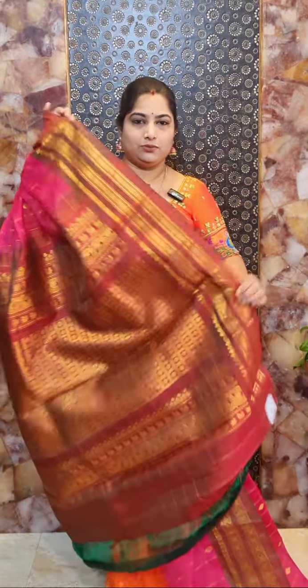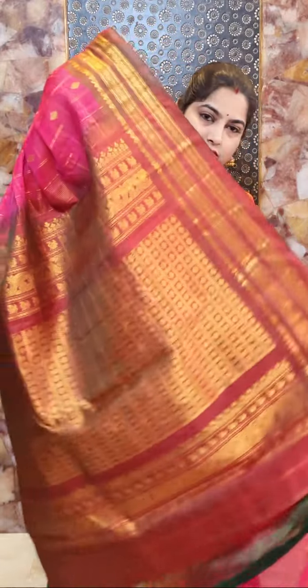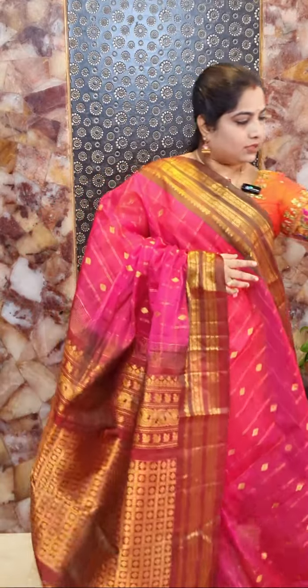And this is the pallu. It's a beautiful dual shade pallu with nice zari woven brocade and a contrast rich pallu. Sari number three price rate rupees 8,500.